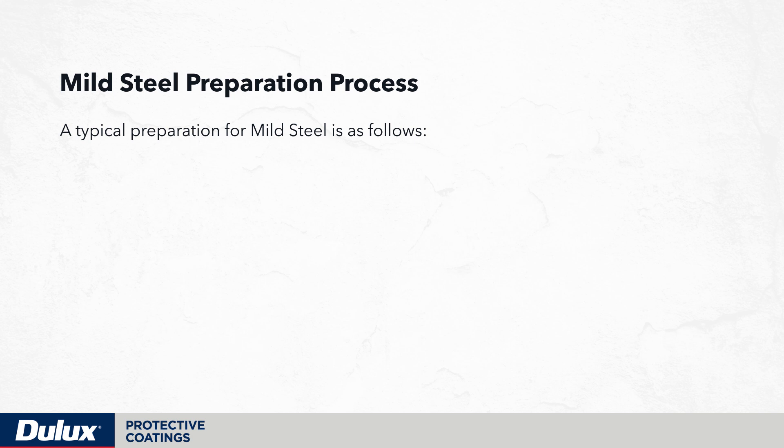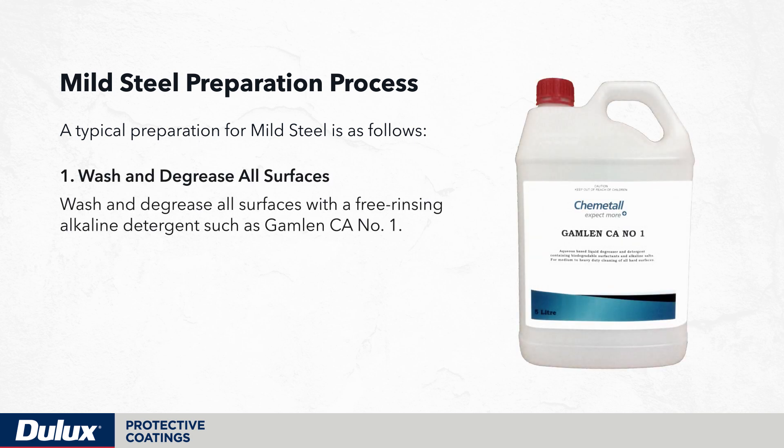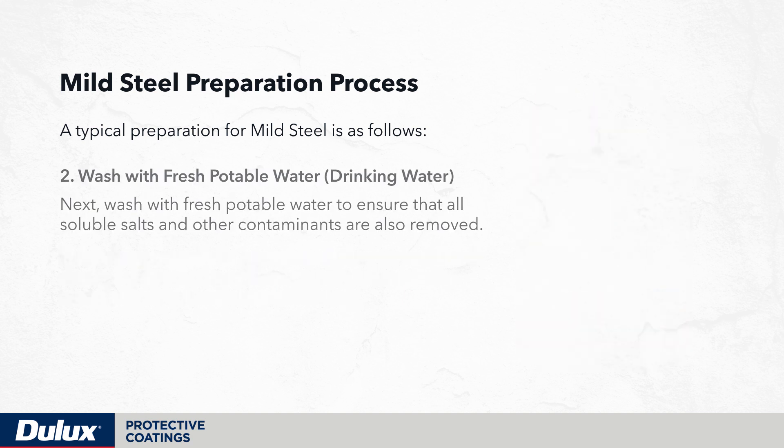A typical preparation for mild steel is as follows. Wash and degrease all surfaces with a free-rinsing alkaline detergent such as Gamelin CA No.1. This is to ensure that all oils, grease and other contaminants that can affect coating adhesion are completely removed prior to abrading. Next, wash with fresh potable water to ensure that all soluble salts and other contaminants are also removed.